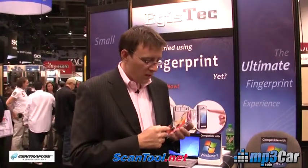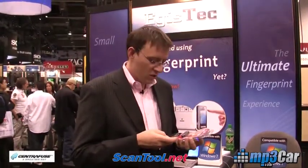So if you want fingerprint authentication in your car, this might be an interesting product to check out. Thanks for watching our blog.